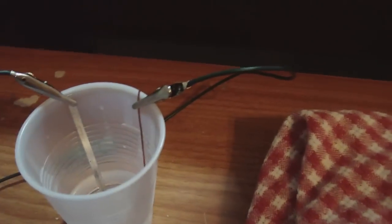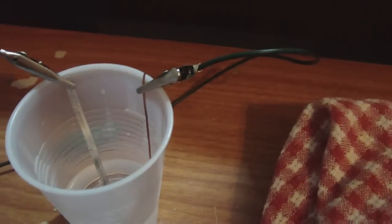Alright guys, I think this video is going to be about corrosion of magnesium. I just want to show you some things we've got going on. It's just magnesium ribbon and copper — those will be the two main subjects in the video.